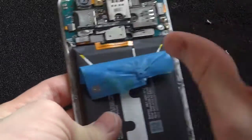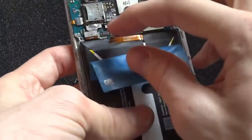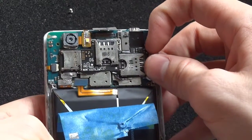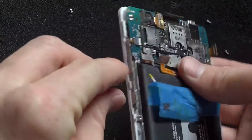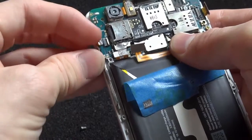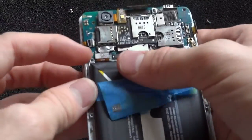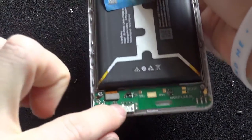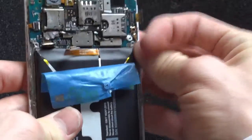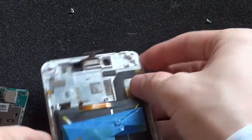What I'm doing is replacing this motherboard with a different one. I'm going to take off the battery connector. Up here is the digitizer, this is the LCD screen, and this goes to the buttons on the side — it just unlatches and can be pulled out. There's one more connector that goes down to the charging area, and there's a little antenna connector here that we can unplug.